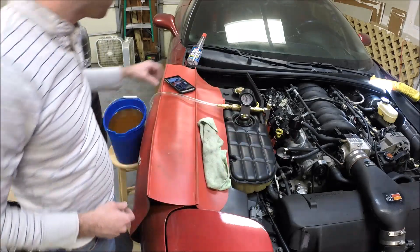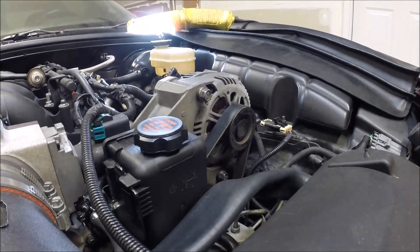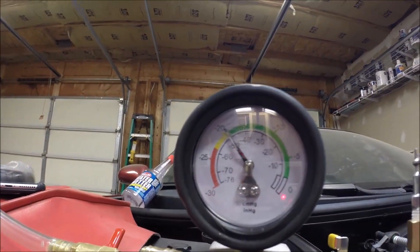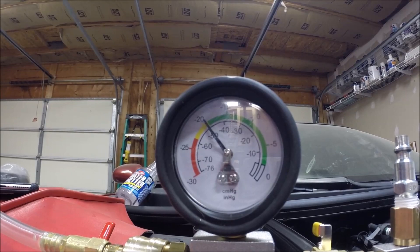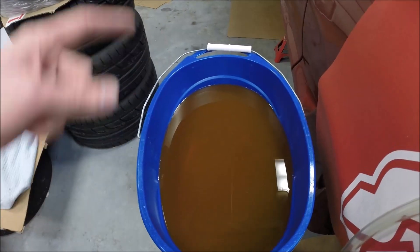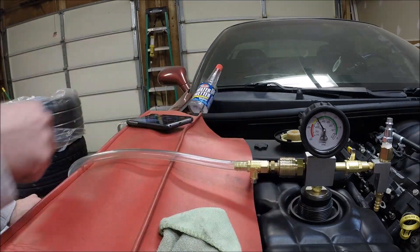20 inches of vacuum on the system. I just wanted you to see what 20 inches of vacuum does — it collapses the radiator hoses and everything, it really pulls vacuum down on the system, it's pretty impressive. You can see that's 20 inches of vacuum on the gauge, and you can see it's holding that. We'll give it just a second to make sure it stays there, and then we'll turn this valve which will start pulling in coolant from our bucket.